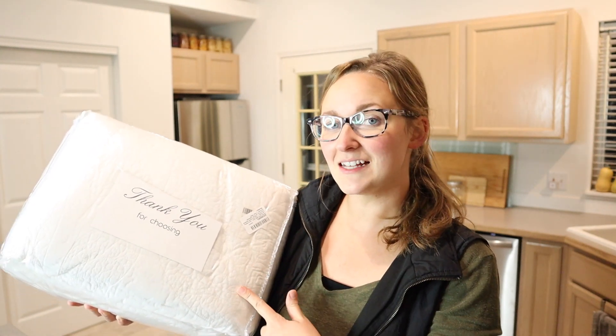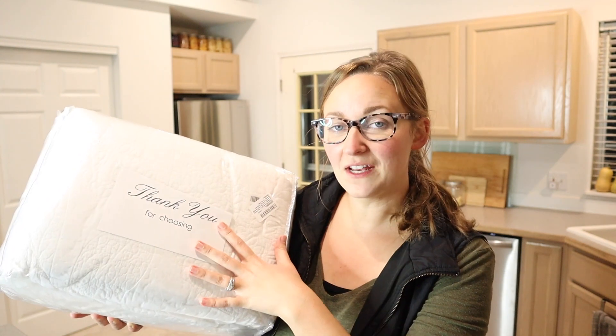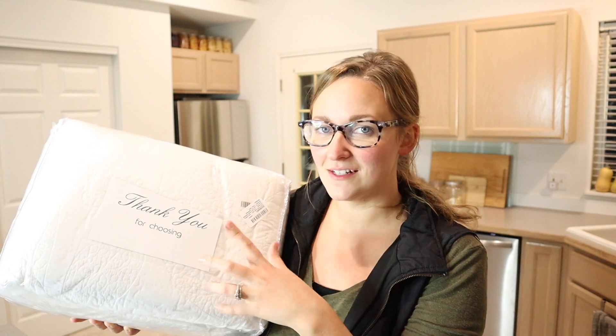Hello, welcome back to KG Simple Reviews. Today I'm going to be reviewing this king-size quilted bedspread. Something that I really like about this one is that it is 100% cotton and I really like that it is all white. So let me open this up and show you some of the details up close.